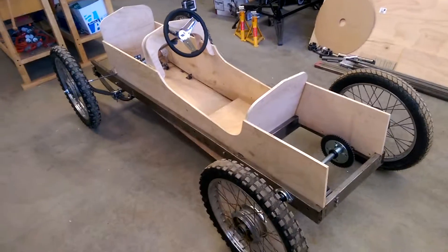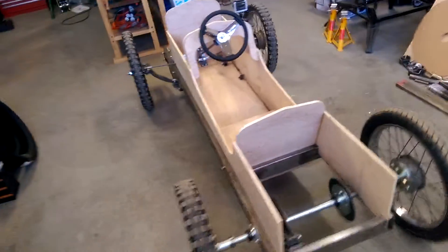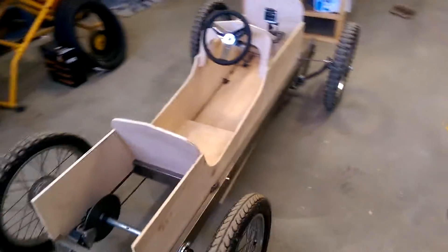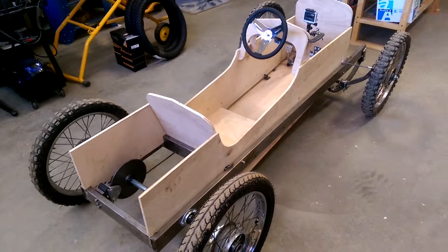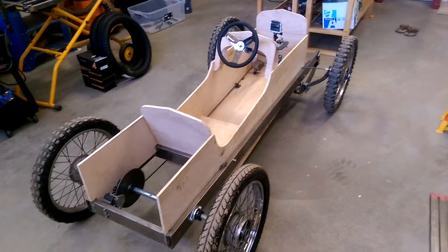But yeah, very pleased. Can't really get a sense of the handling because I was pushing it around. But more importantly, it fits the backyard perfectly, so now I can start planning my figure-of-eight track for the test runs.